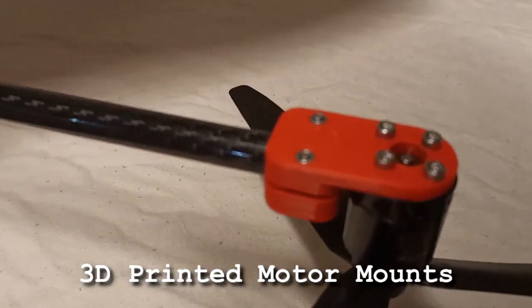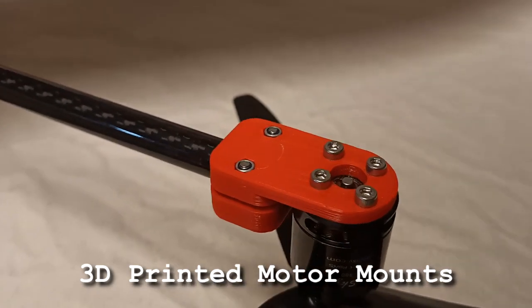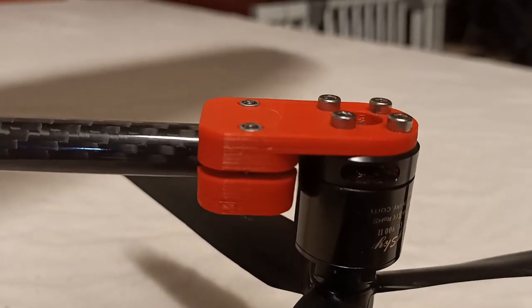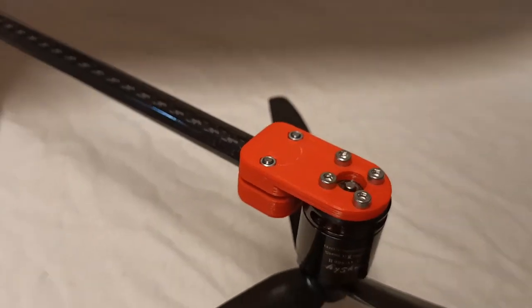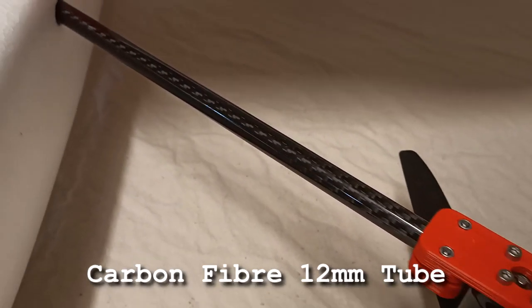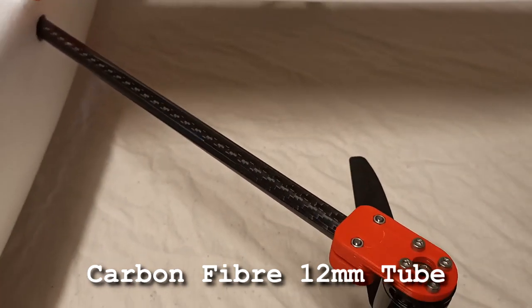The motor mounts are 3D printed. I'm not too sure if these will be strong enough, so I might replace them for some metallic ones later on. The carbon booms are 12mm carbon tube - they're nice and strong.